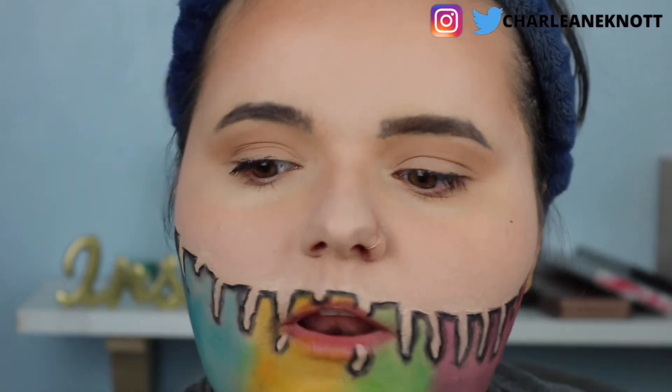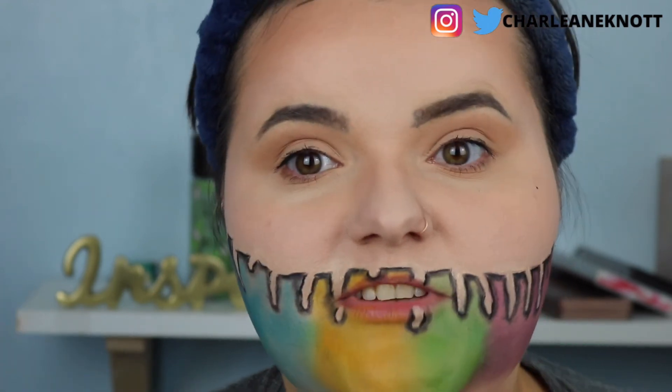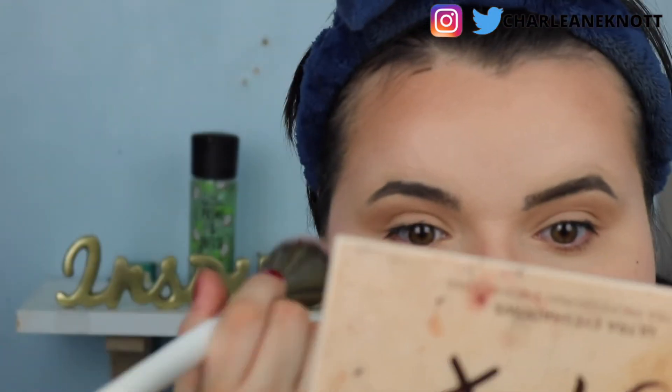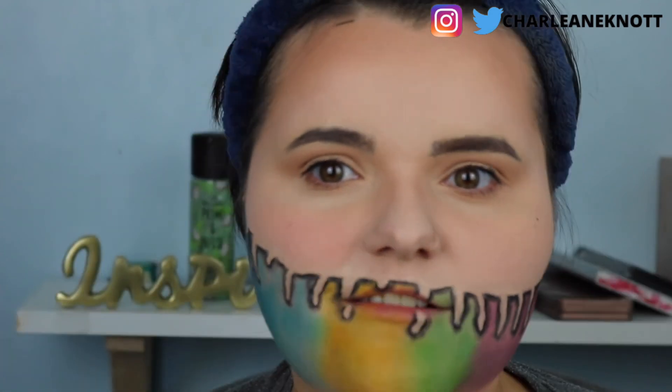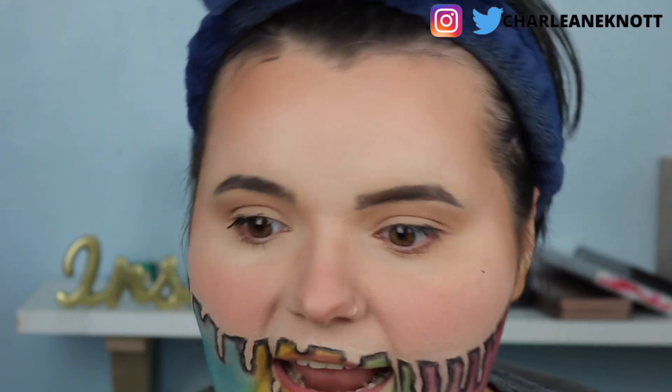We're going to put some blush on the cheeks to give it a nice look. Mine is kind of at an angle so I can do this because I love blush — that's going to be fun. Then we get to highlight. We need to put some highlighter on now.